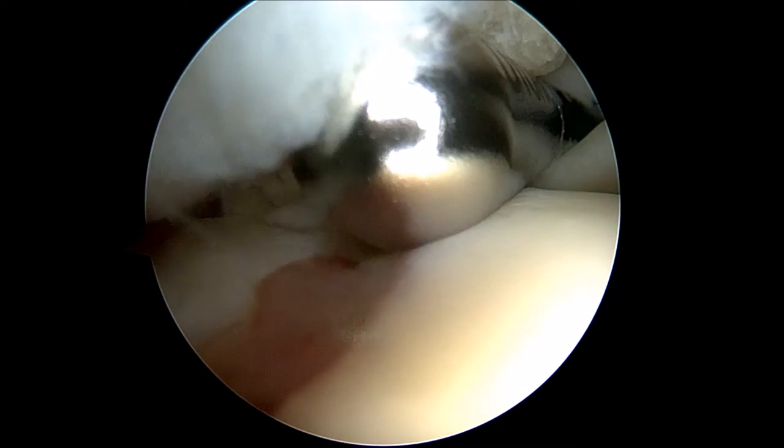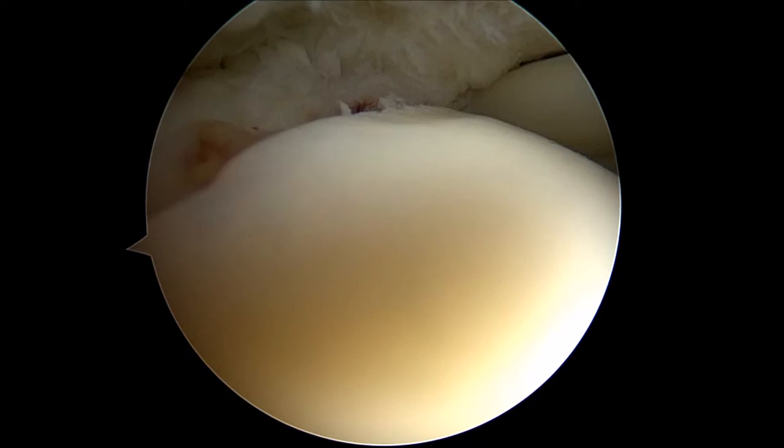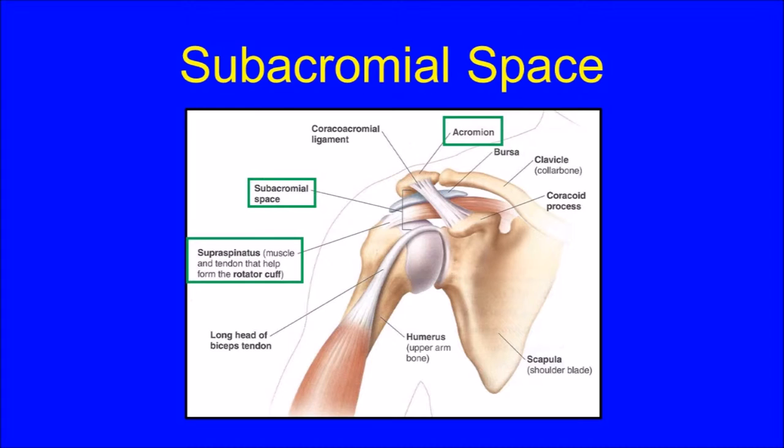After the frayed tissue has been removed, you can see the exposed rotator cuff footprint, which appears red in this image. This is the area of bone that the rotator cuff tendon should be attached to, but has torn off of. Next, the camera is moved into the second viewing space above the shoulder, known as the subacromial space. From this perspective, you can look down onto the top of the rotator cuff and up onto the overlying shoulder blade or acromion.